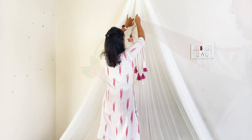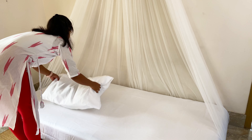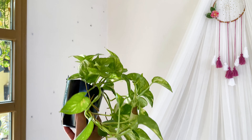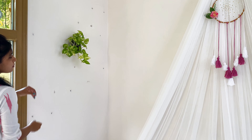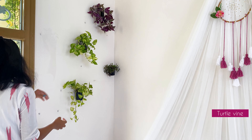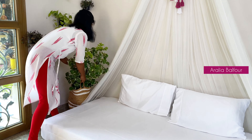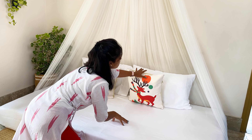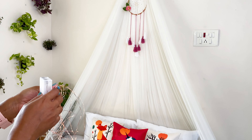I am going to hang this dreamcatcher in the middle of the canopy and this is also DIY'd — you will find its tutorial on my channel as well. On this wall I am going to hang some plants. I recently made these planters from empty shampoo bottles. I was going to add the tutorial here but the video would have been too long, so I had to trim that part. If you're interested, please let me know in the comments and I'll try to upload a separate video on this.